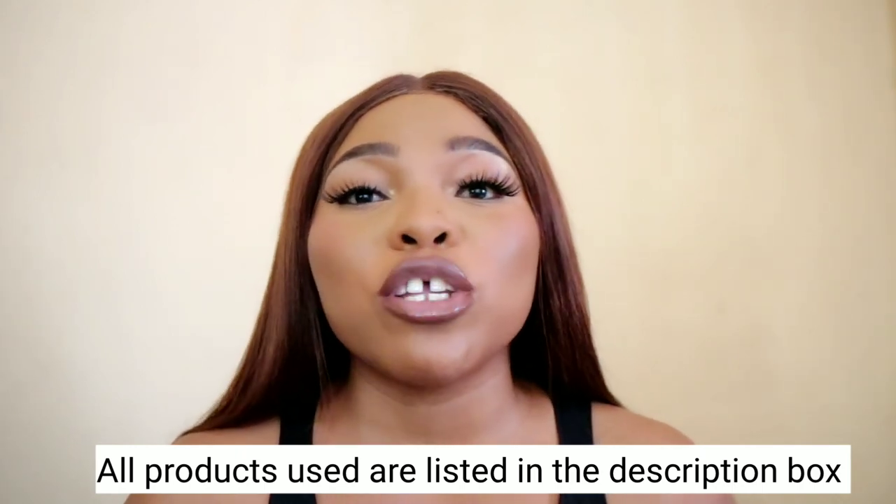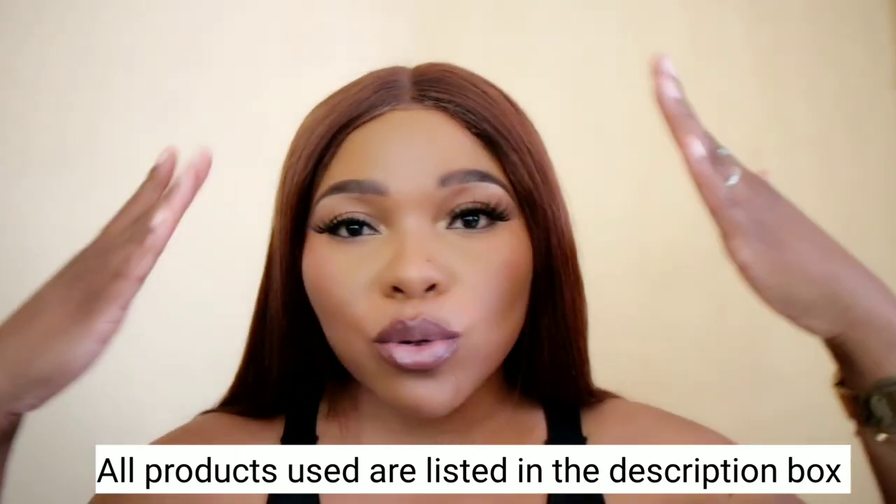All the products that I used in this video will be listed in the description box — from the eyebrows to literally everything. Please do check it out. I don't want to say too much, so welcome, let's just get right into this video because I'm excited for you guys to see it.